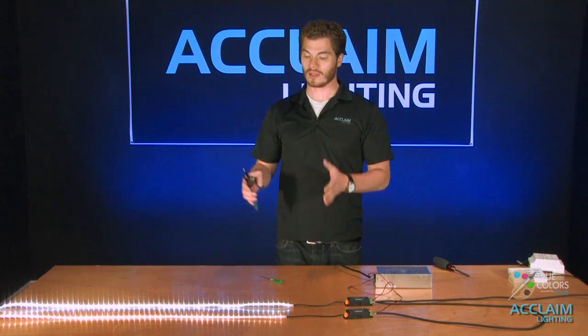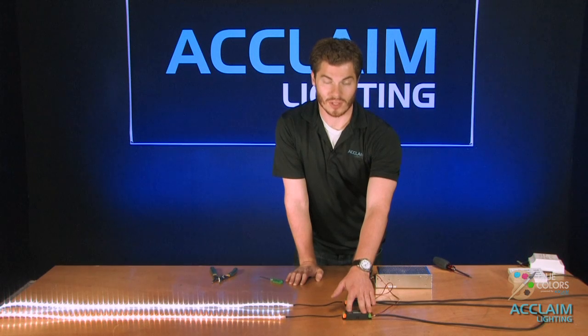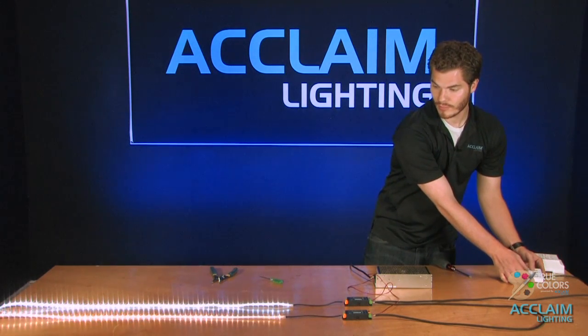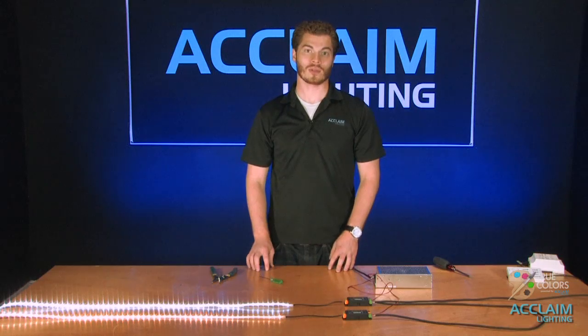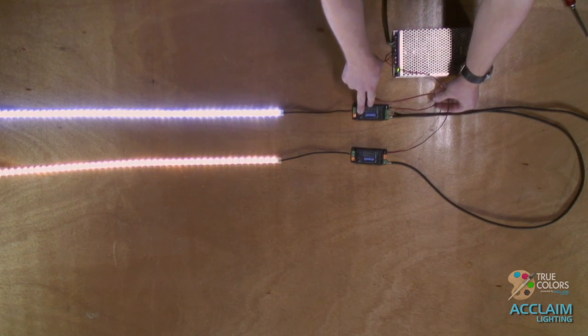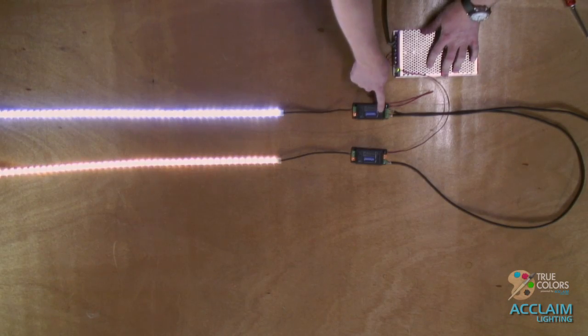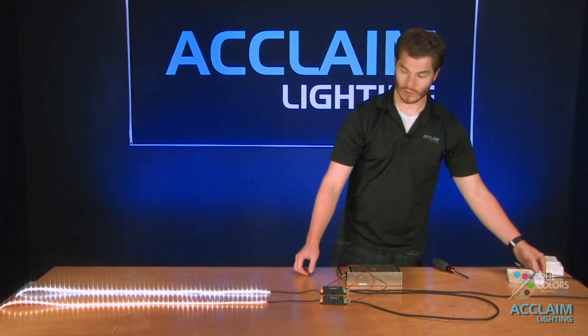In some instances you want to have different control over different sections of your tape light. To achieve this, all you have to do is add more AL Dimmer 1 Pros. Here I have two — the dip switches on the first one are set to address one, and the dip switches on the second are set to address two, so now I have individual control of each. This is ideal if you have two sides of a room or maybe two different rooms all home-run back to the same controller. Just like in the last configuration, we have our S15012 powering both AL Dimmer 1 Pros, and we are jumping the DMX from the out on the first to the DMX in on the second AL Dimmer 1 Pro, giving us individual control of each.